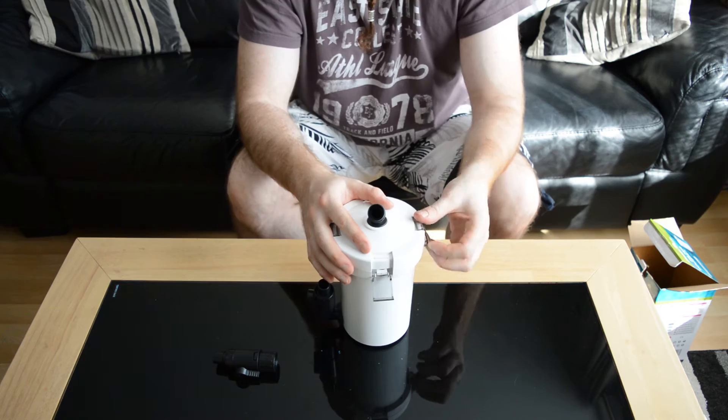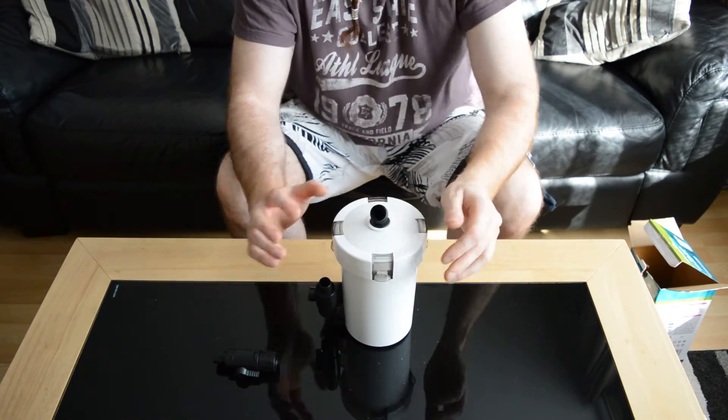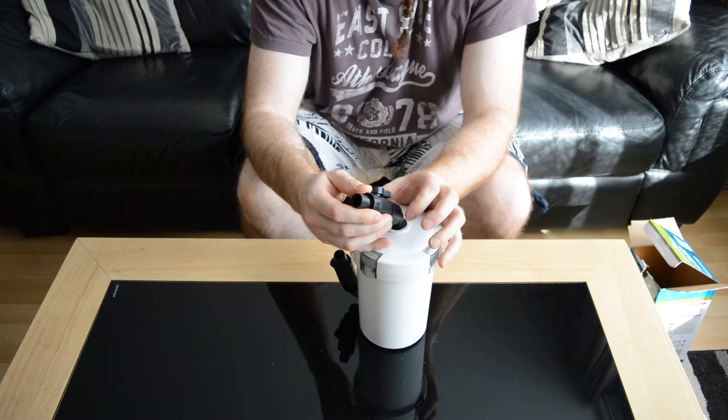And then click, click, click — it locks in. Your final piece of kit is this, and that just screws on like so.